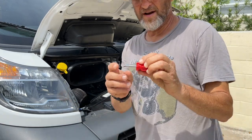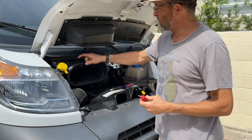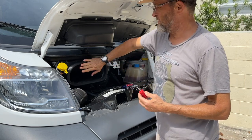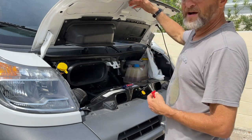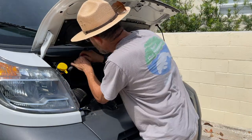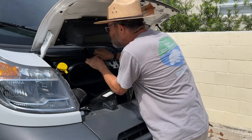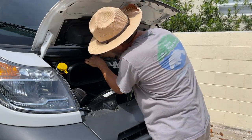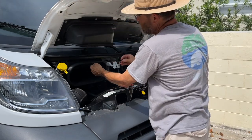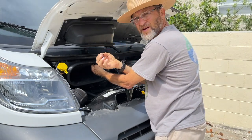First things first, I'm taking this small Phillips screwdriver and I'm going to take out two screws on the air intake. Basically the hood's up, it's pretty exposed, this should be pretty simple. As you can see, two small screws, not many threads.